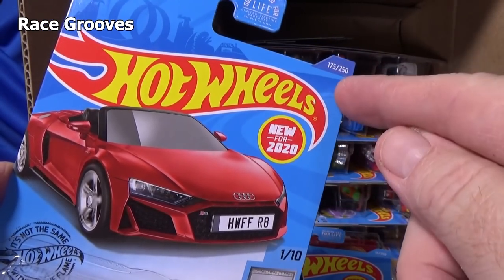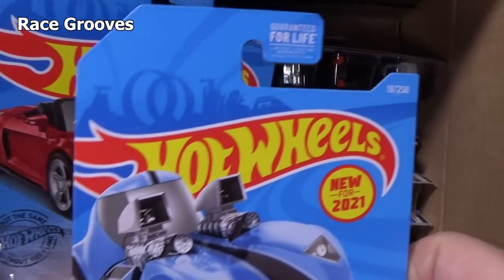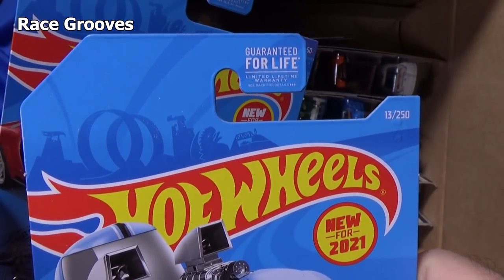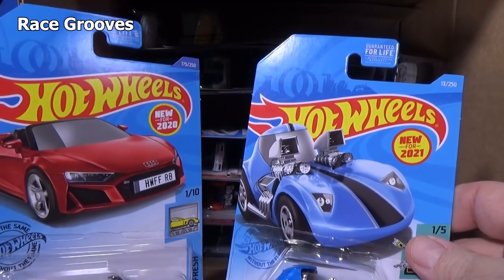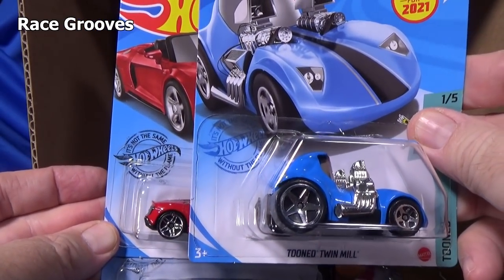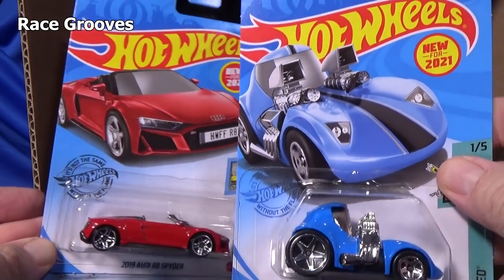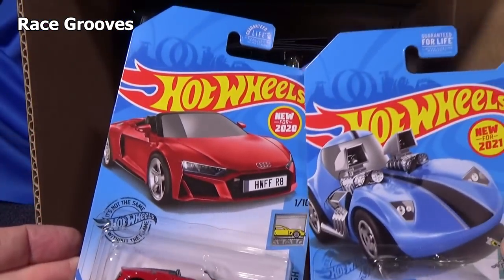Last year had a blue banner behind the collector number, and right there you can see there is no blue banner. The Hot Wheels logo is a bit lower on the package — actually I think it's just a tall blister. I don't really pay attention to that too much.